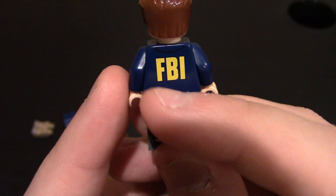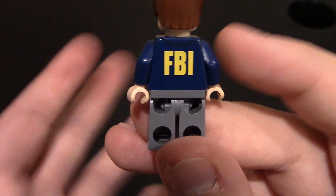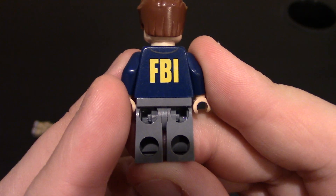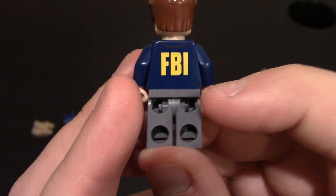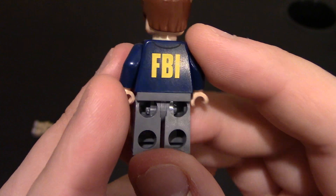Coming to the back of the fig, you get the big FBI logo on the back of the figure, just like the jackets would show in real life or movies or shows. You can see a little bit of collar there as well. There is no printing on the back of the waist or legs. These are printed by CB, if you didn't know.